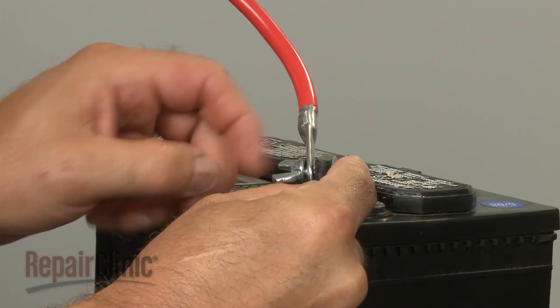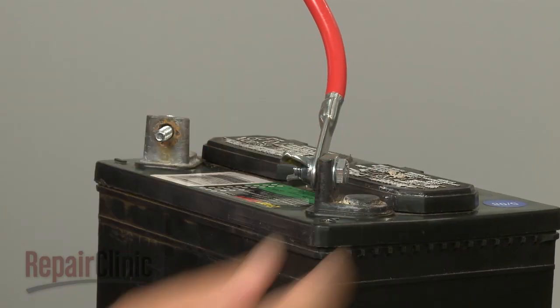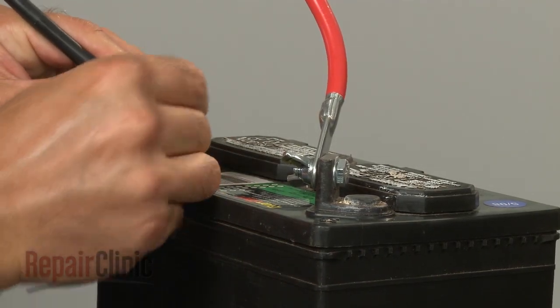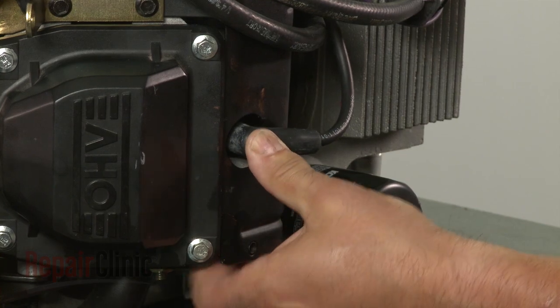With the new stator in place, you can now reconnect the battery cables — red first, then black. Finally, reattach the wire and boot to each spark plug.